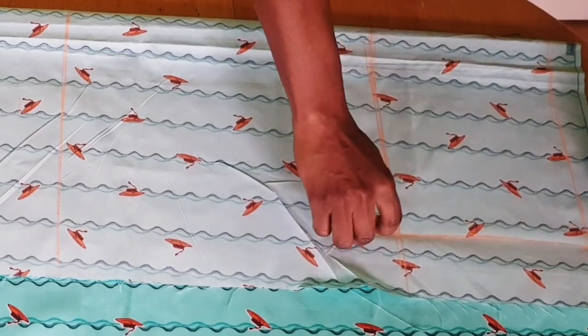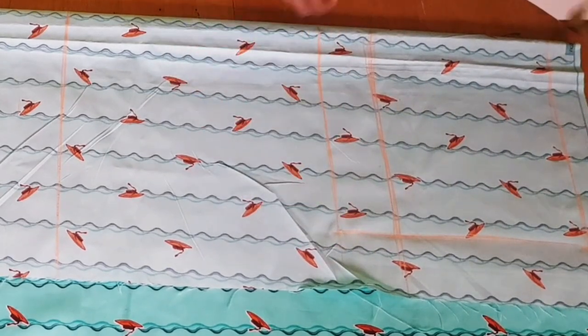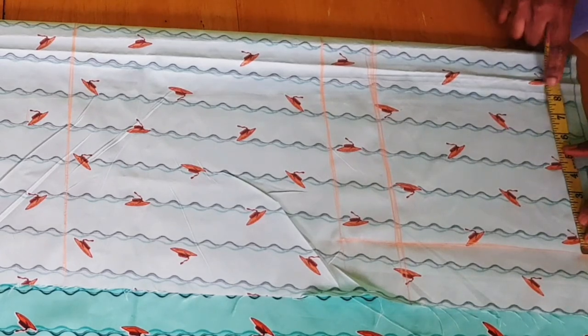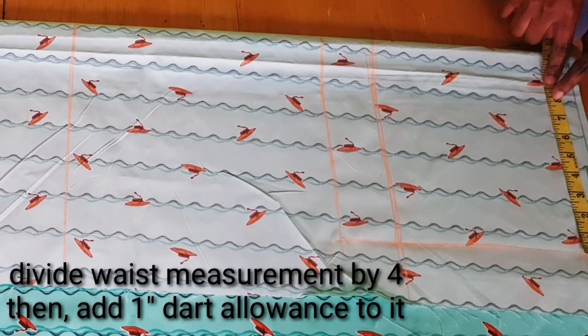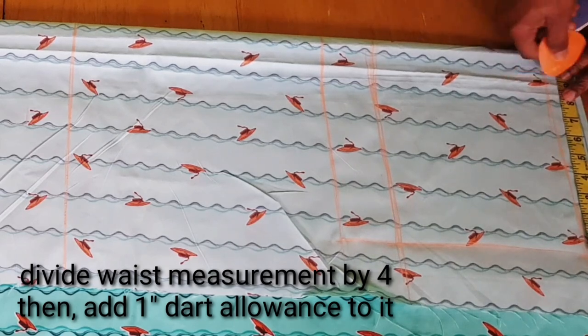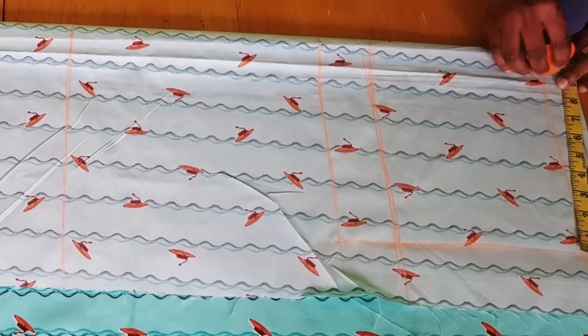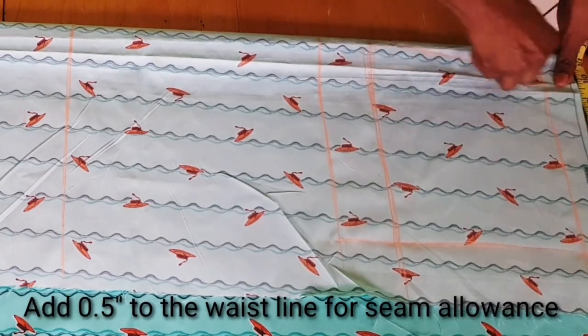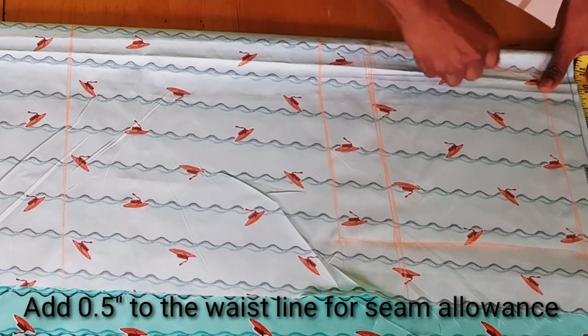Then you connect those points together. Once you've done that, go back to your waistline, divide your waist measurement by four, and whatever you get add one inch allowance to it. Then mark it and connect that to your hip line, making sure you shape it very well.